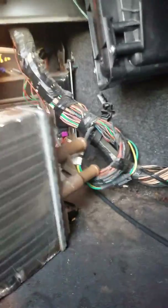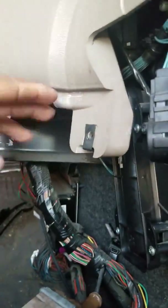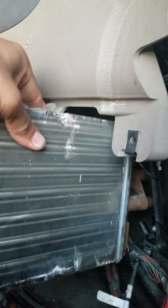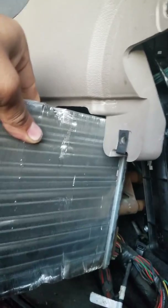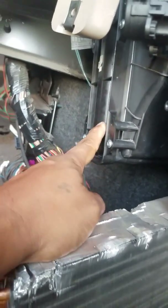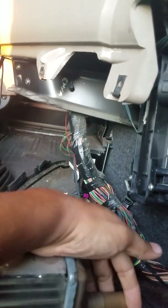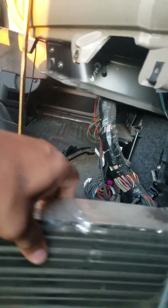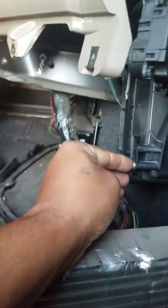Once those two hoses are out, pull the heater core little by little — it's going to be a bit hard because I didn't take the whole plastic off. Pull it and it comes out. Then get the new one and push it in. Once it's inside, put the cover with the screws because when you put the hoses back you'll be pushing it, and without the cover it will move back.